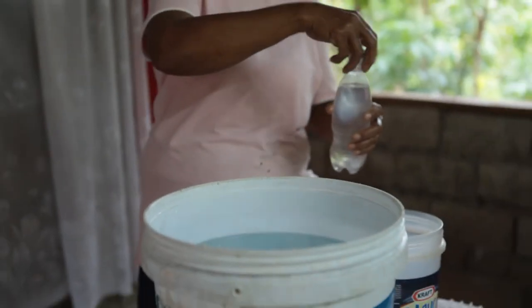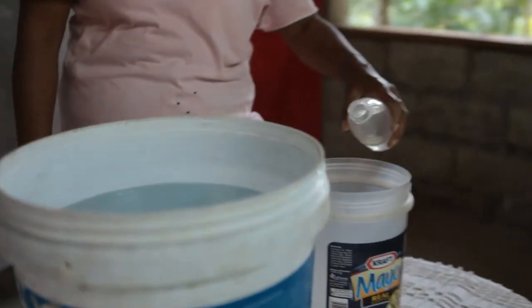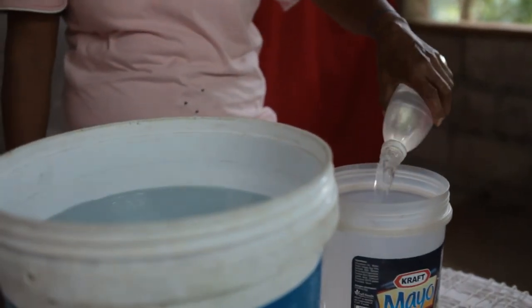In order to make a dishwashing liquid, the procedure is: we need to have 12 and a half liters of water in one container, and then we make sure that there is warm or hot water.